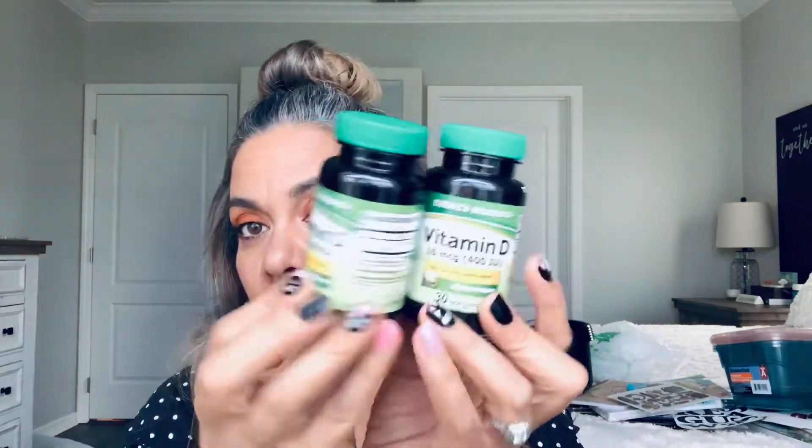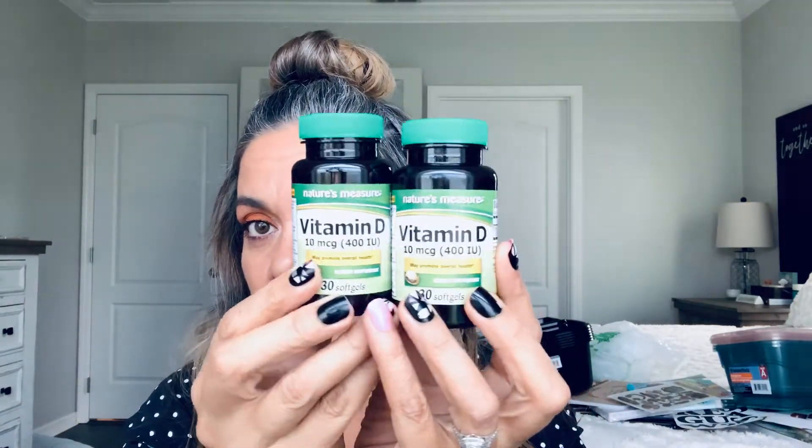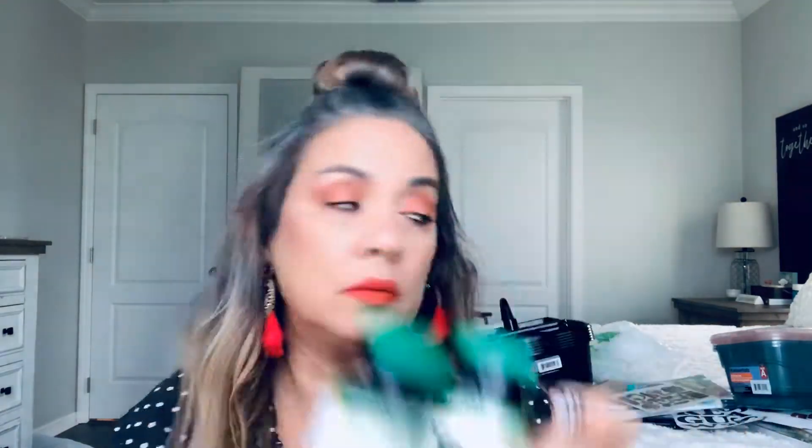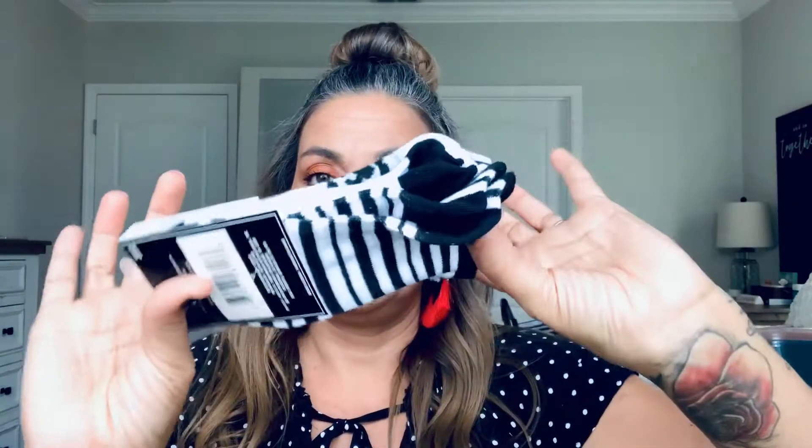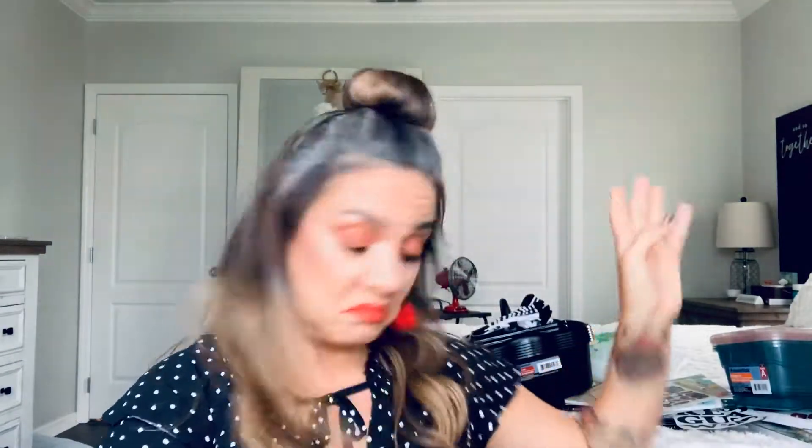I picked up some Vitamin D for my son and I — I was running low, and for a dollar I just pick them up there. I take two and my son takes one. And some socks for my grandson — they have the camels, size seven and two, white and black, and then black and white stripes. Three for a dollar, not bad.